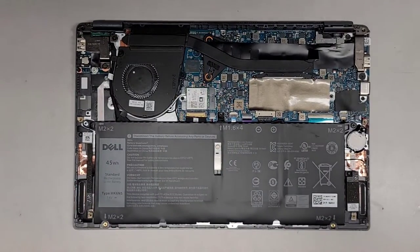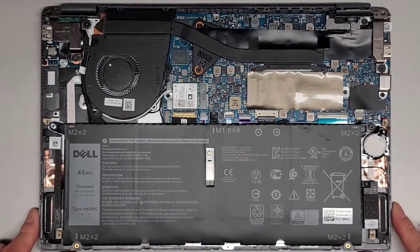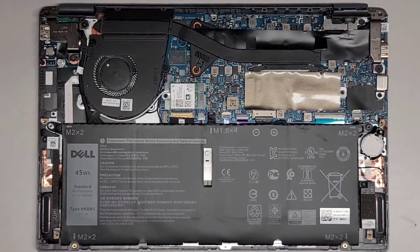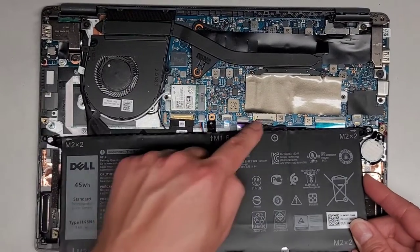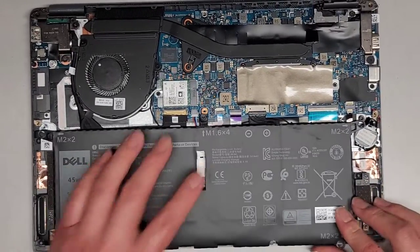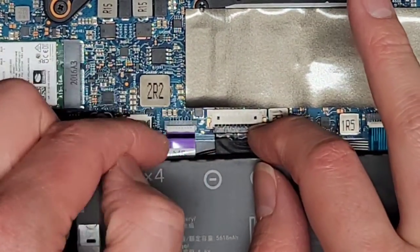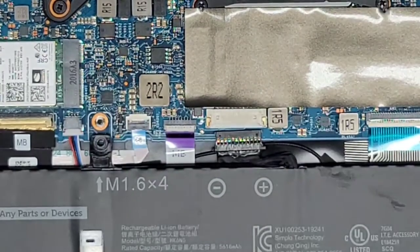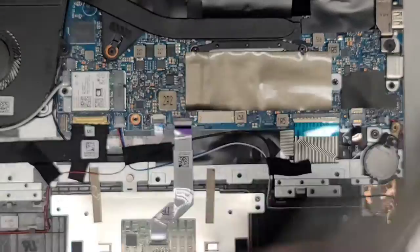Let's go ahead and lift the battery up — I'm going to zoom in a little bit. The battery model is HK6N5, if you need that. Just lift up wherever you can. Be very careful because the connector is right there. To disconnect it, once you pull it back slightly, grab the wings of this connector and wiggle it and pull. There we go. Battery model HK6N5 — that's what the battery looks like. We're going to set that aside for now.